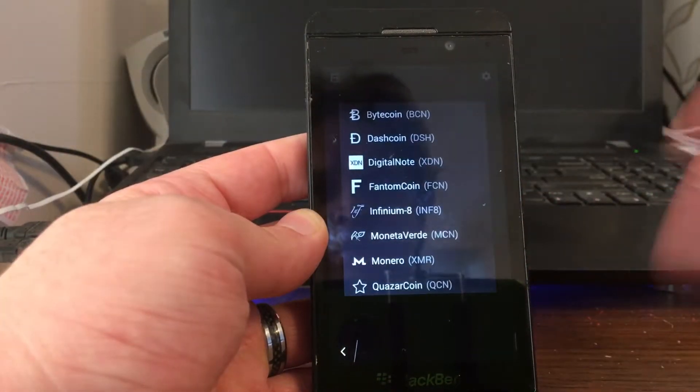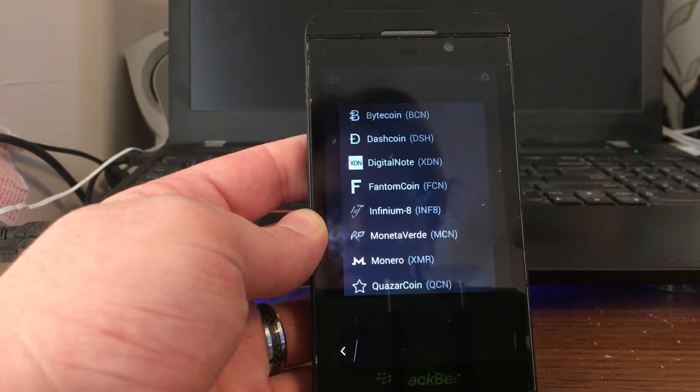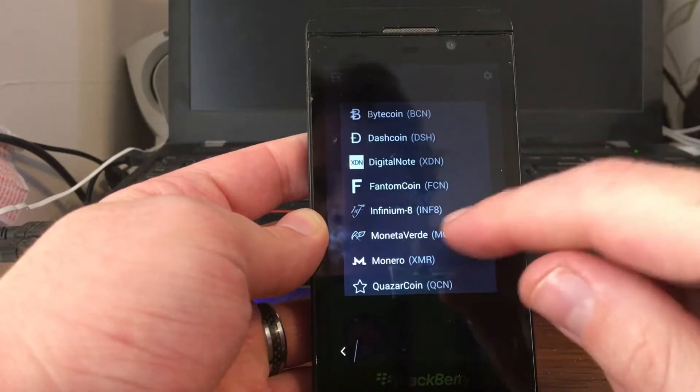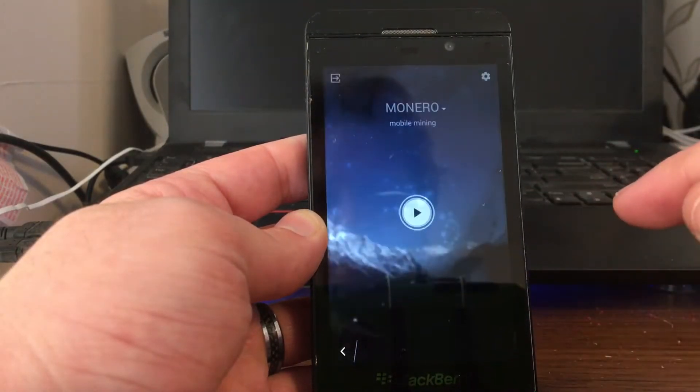So we have Bytecoin, Dashcoin, Digital Note, Phantom Coin, Infinitium 8, Mondetta, Veggie, Monero. I would only recommend Monero. Out of all of these, the only one that I would recommend definitely is Monero.